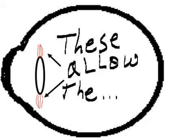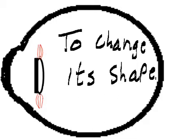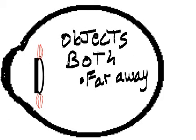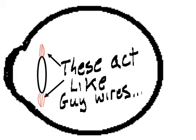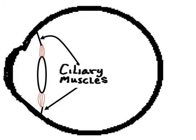These allow the lens to change its shape. That way you can see objects both far away and very close. These act like guy wires, connecting the lens to the ciliary muscles.